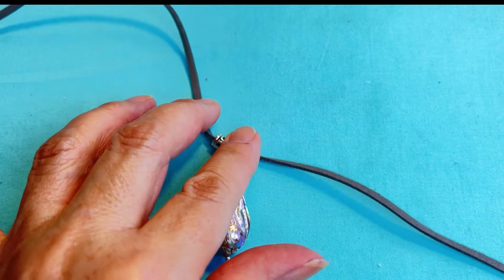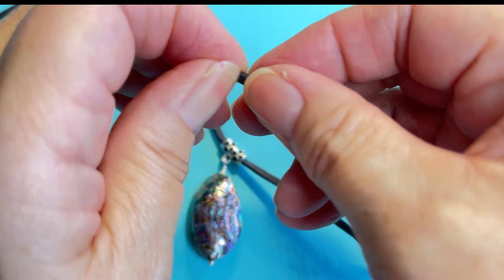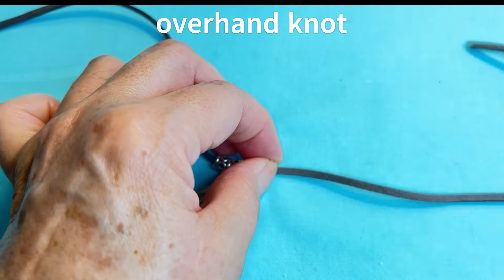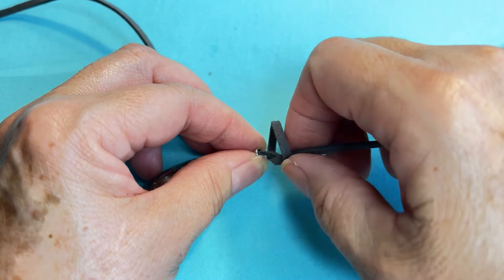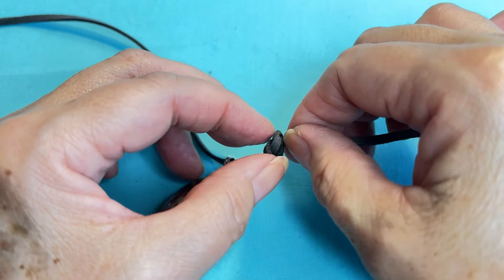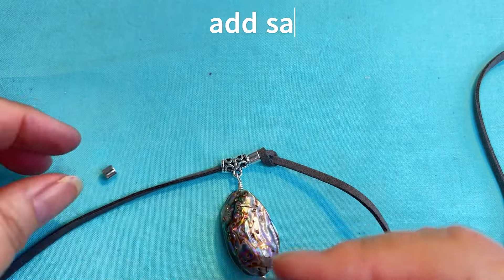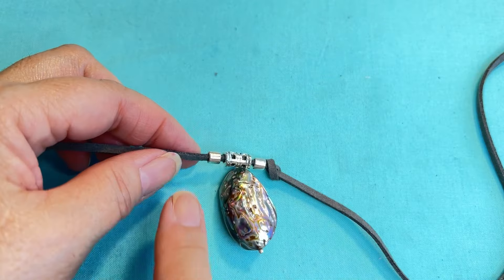Now I'm going to take one end and add my component, pull that through, and make a knot right here. Then I'm going to go to the opposite side, get the same component, put that through, slide it up, and make a knot on this side.